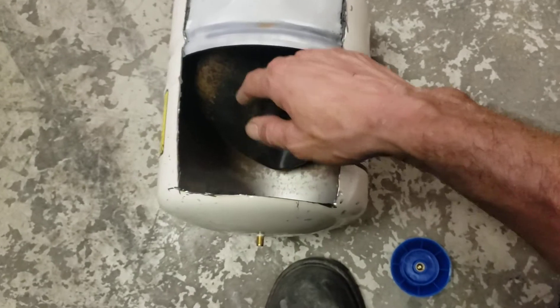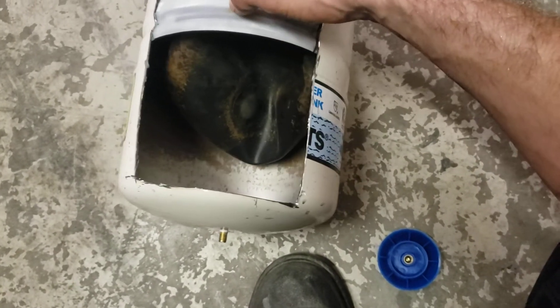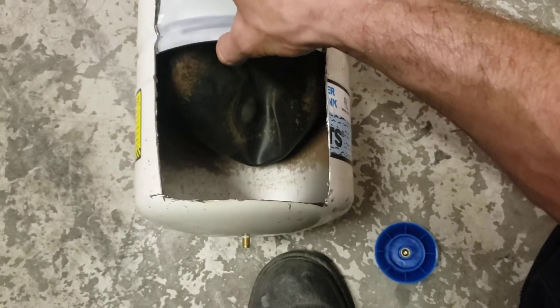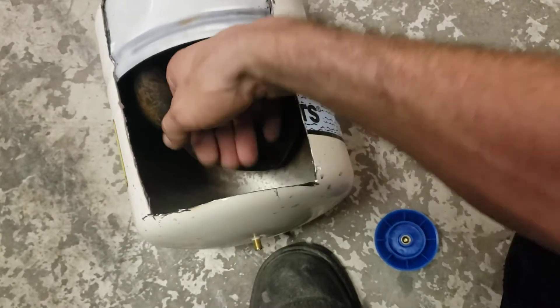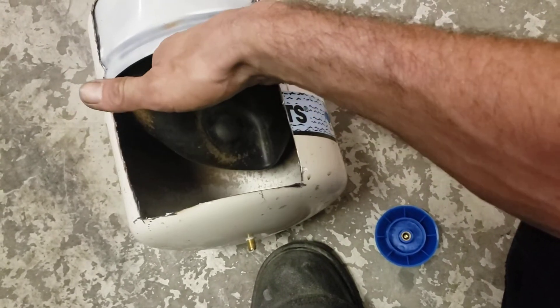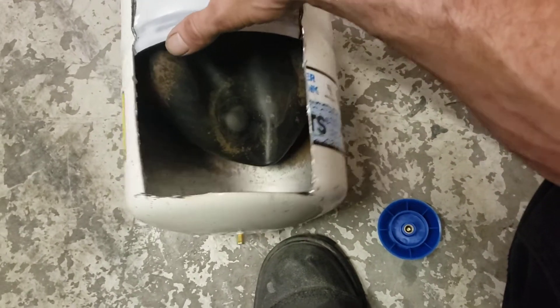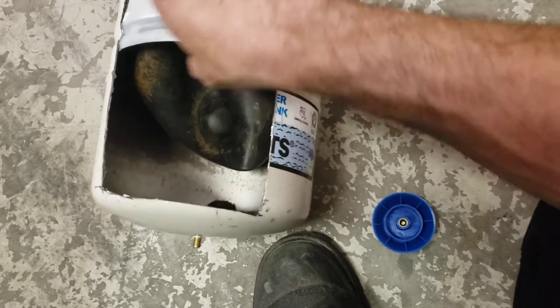So what would happen is any quick jabs in the water line — slamming a valve closed or something like that — would cause what's called the hammer effect. And that would transmit back to this thing. And this balloon would quickly expand and then shrink back, and this would act as a buffer. As well as if there's any hot water expansion going on or anything like that.